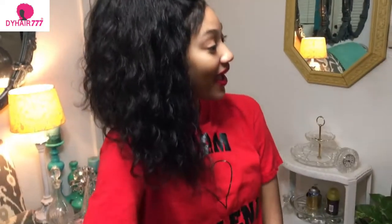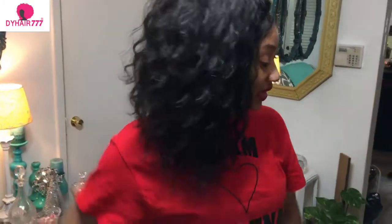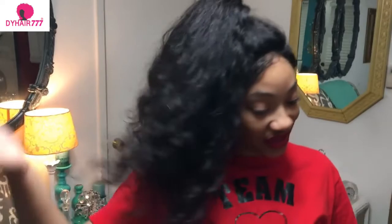This is my last hairstyle — it is a high ponytail. I put it all the way up here and I just added a little water to the ponytail.